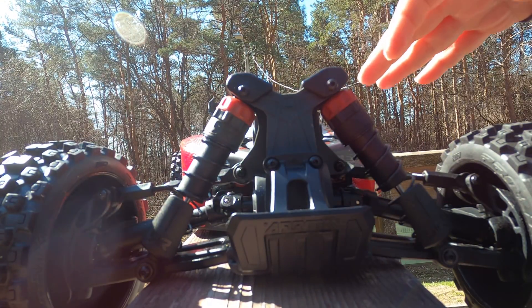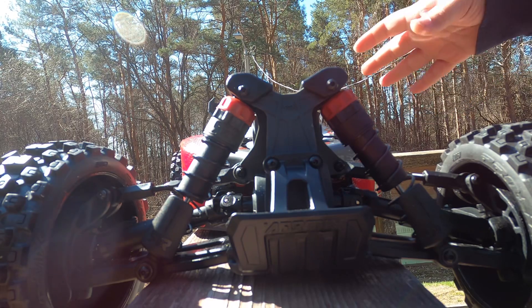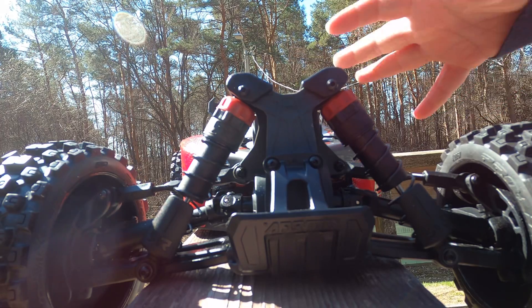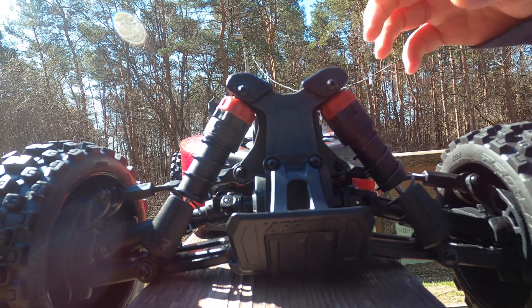This rig I'm looking to run strictly on 3S and 2S of course. In the future I may add a 4S system, I don't know, I haven't decided yet. So let's take a look over this thing.